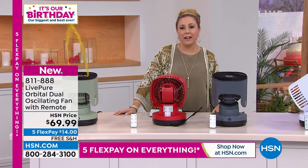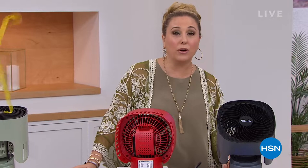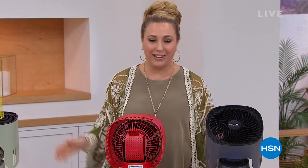We're celebrating HSN's 45th birthday with free exchanges. If you get your item in a different size or color, simply visit hsn.com or give us a call to start your exchange. We'll send the same item in another size or color, and we'll even pay for the return shipping — it won't cost you a thing. Search 'free exchanges' on hsn.com or in the HSN app.